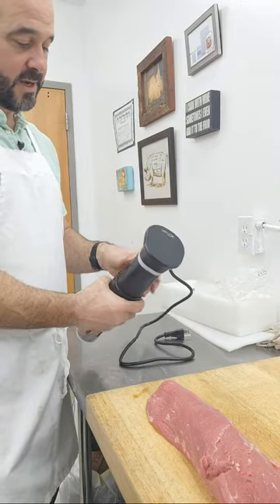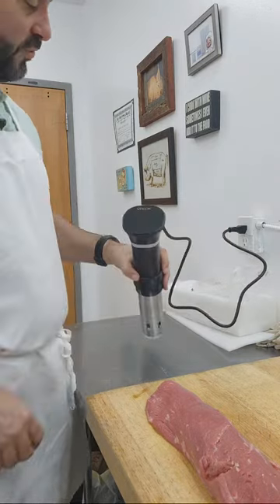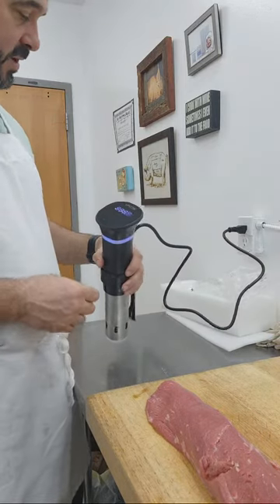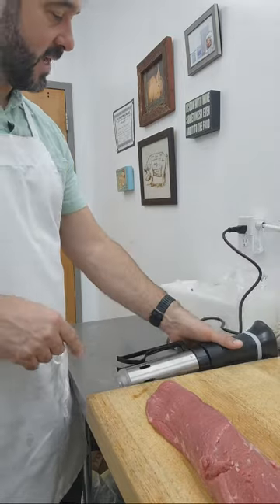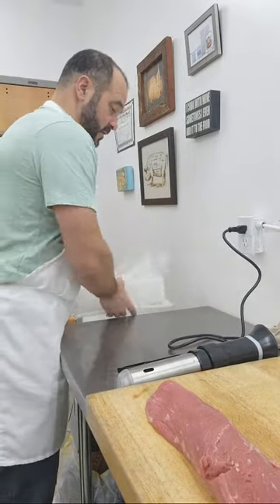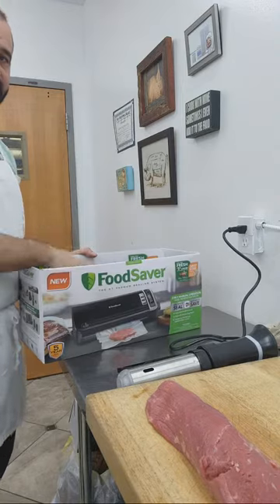These typically don't work right when they're not submerged. I'll get a pot of water going, submerge it, and show you what's happening. I've got a couple of different food savers — this is the least expensive model. I recently saw the nicer ones at King Soopers for around $79, and it came with plenty of bags.